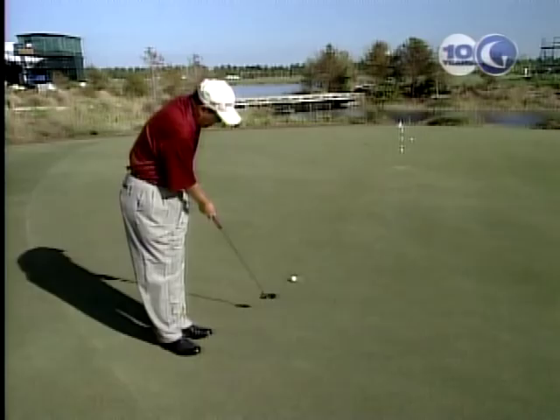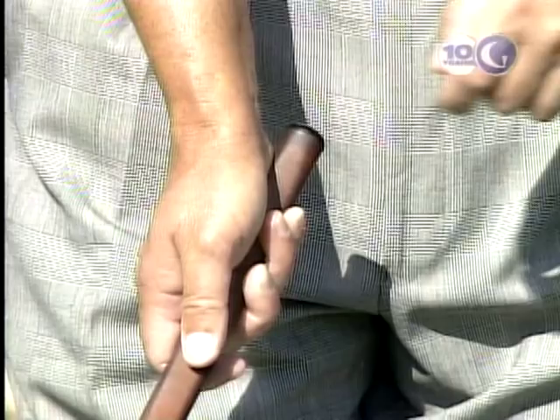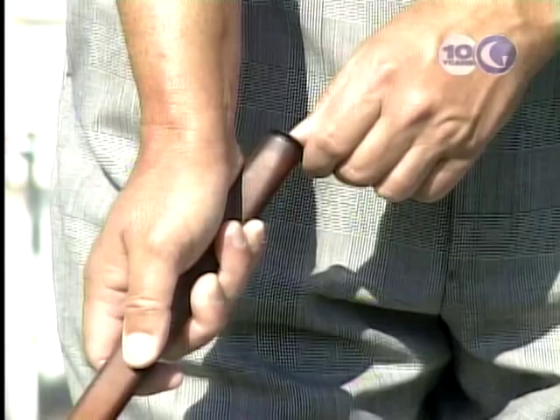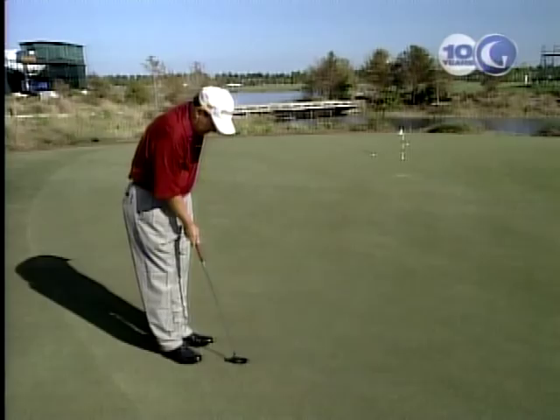What that does is it makes you swing that putter more with some breaking of the right wrist. You set the angle of the right wrist to be able to hit the ball. Great drill. It keeps the butt end of the putter pointed at your belt buckle on the backstroke, which is where you've got to have that swinging action to be able to control the speed.